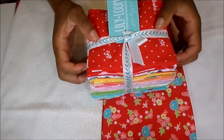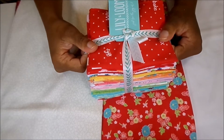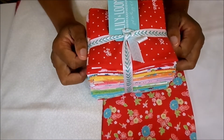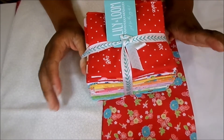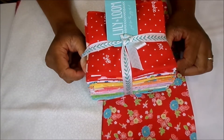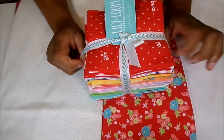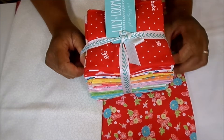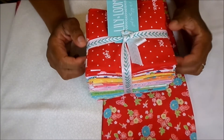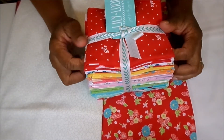Hey guys, what's up! My name is Elaine. To all of my old subscribers, welcome back, and if you are new here, thank you for stopping by and watching this video. This video is the introduction video to my very first quilt-along series that I am hosting right here on my YouTube channel.